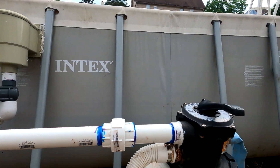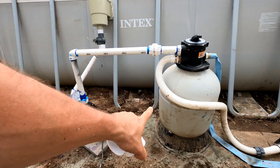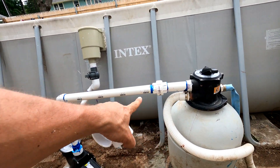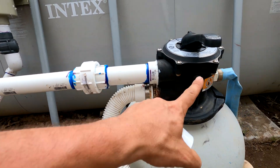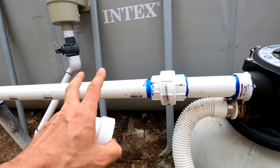This is in case I need to detach the filter from the pump — I don't want to have to cut this pipe. So I unscrew this and they separate, and I can take this top off without having to ruin my piping.